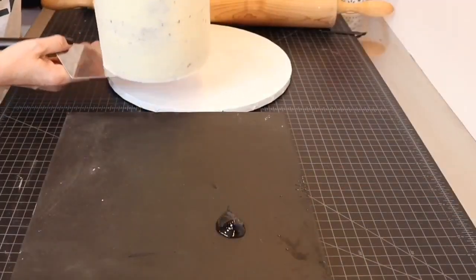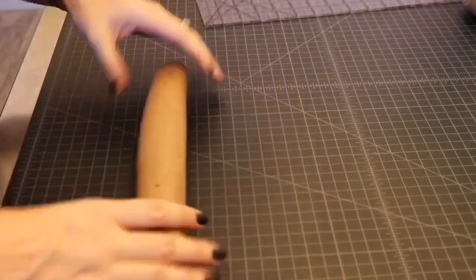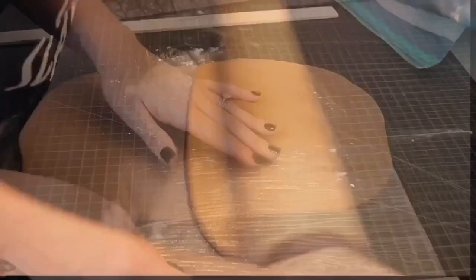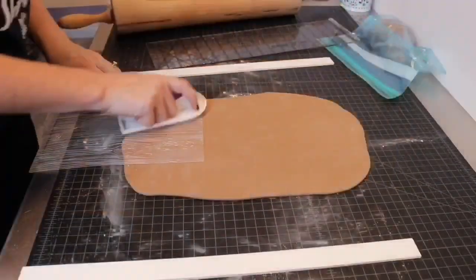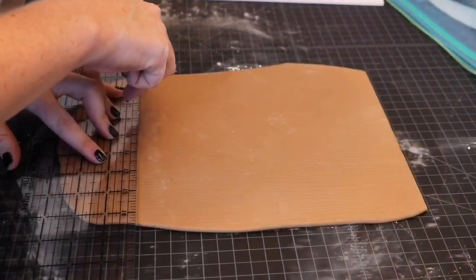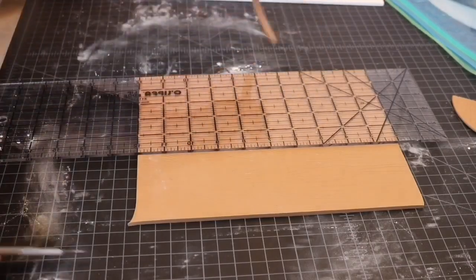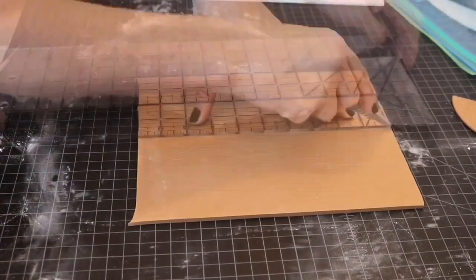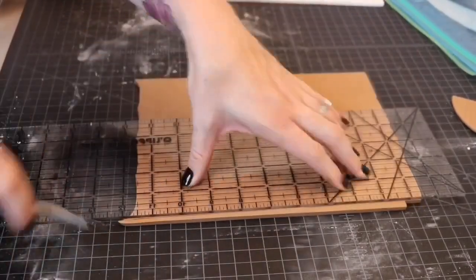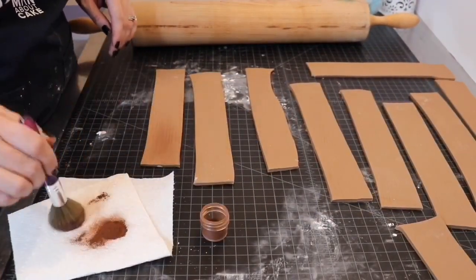I used some royal icing to stick the cake to the board, then rolled out some light brown fondant and used my wood grain texture mat to texture the entire piece. I cut out strips of fondant just slightly taller than the cake and two inches wide. Dark brown and charcoal gray petal dust brought these wood pieces to life.